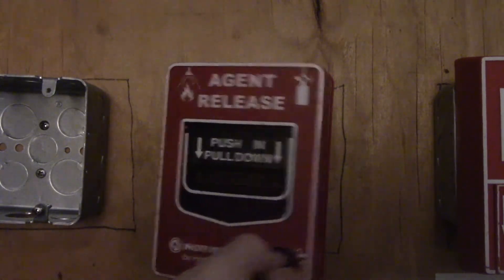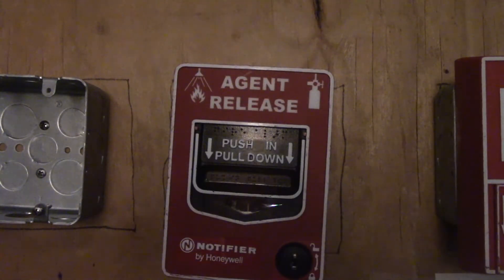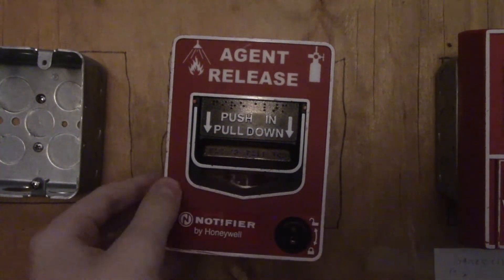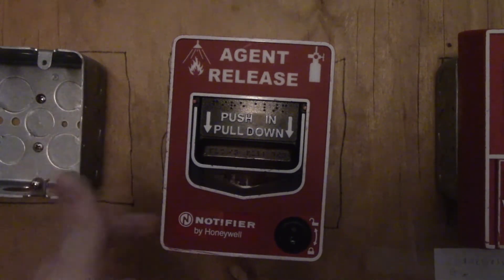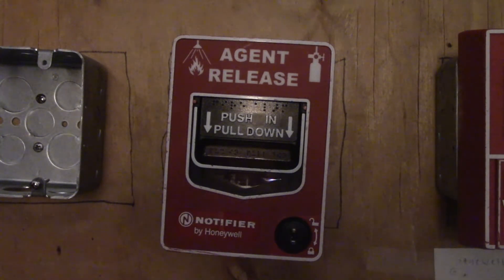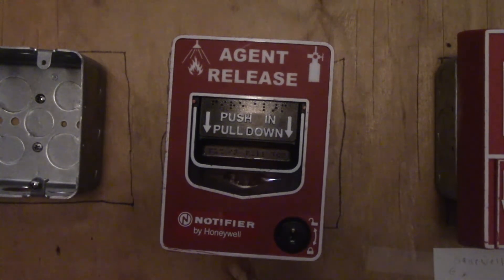These are quite rare but cool pull stations to own. If you want to connect this to a demonstration system, go for it — but don't connect this to a real system because it's not meant for fire alarms and it's not up to code if you're actually using it in a building.